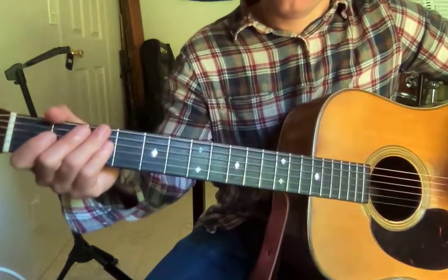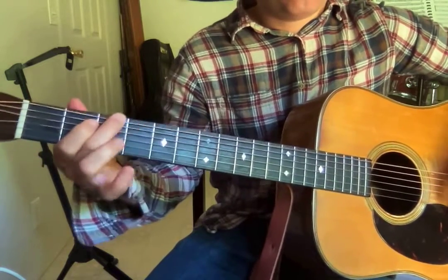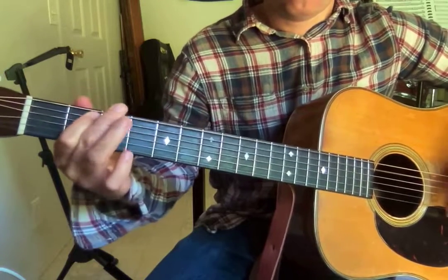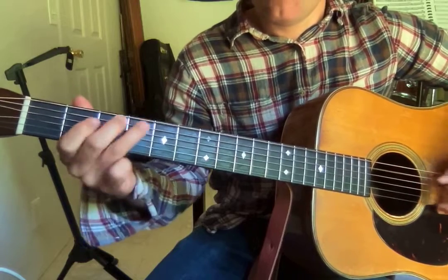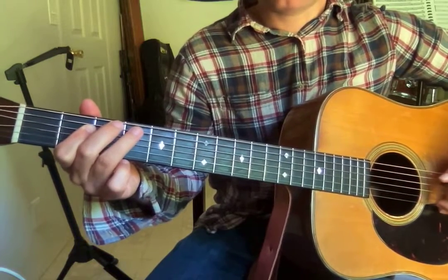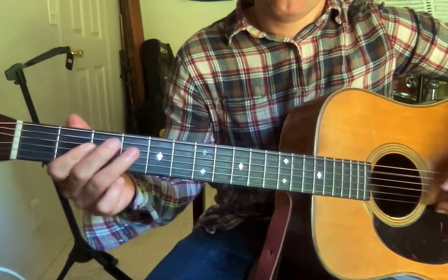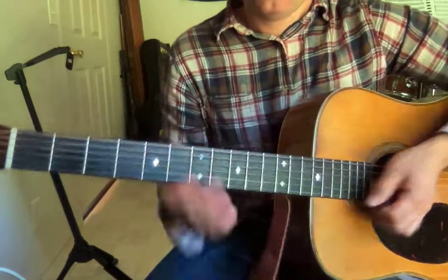Next part — this riff. Here she comes... Hitting that with my second finger and we're bending it a half step into that note. I want to practice that. We're in second position here. Then for the A, there's a little hammer-on there. Then we're going to switch back to first position.